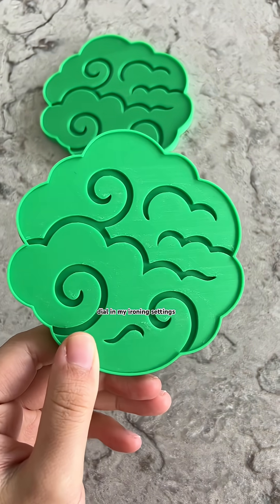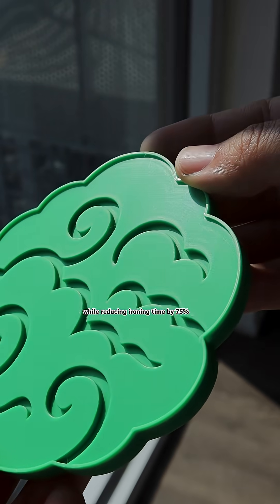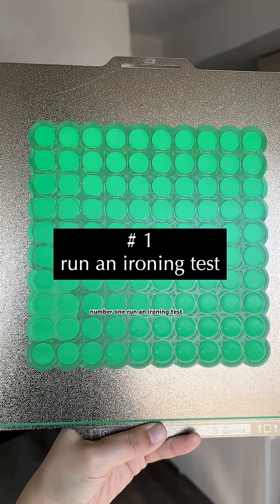Here are three things I did to dial in my ironing settings and turn my 3D print surface from this to this, while reducing ironing time by 75%.